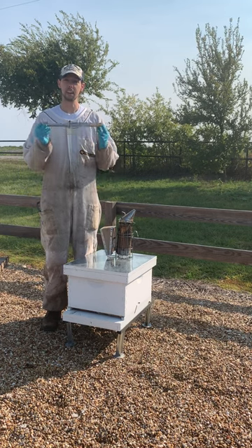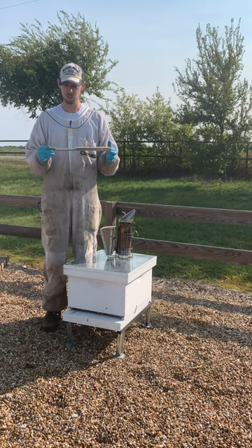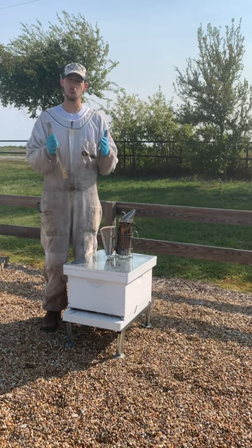Blake with Texas Bee Supply here. Let's talk about entrance reducers and how to use them in the fall and winter months. In the fall and winter, an entrance reducer's goal is really to shrink down the entrance a little bit to help keep the hive a little bit warmer.